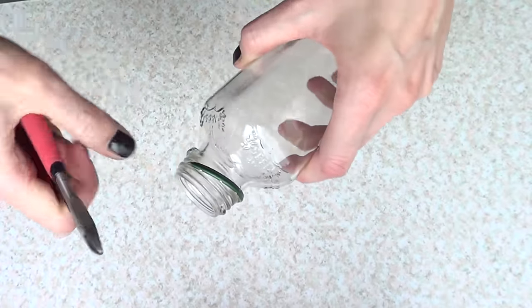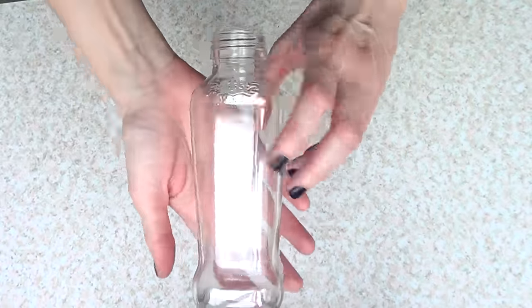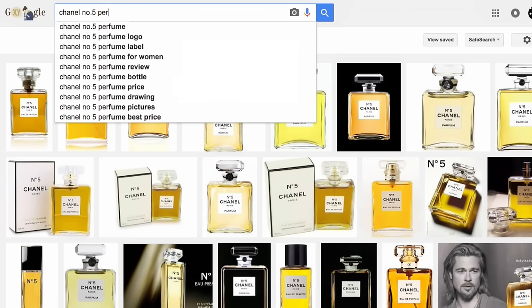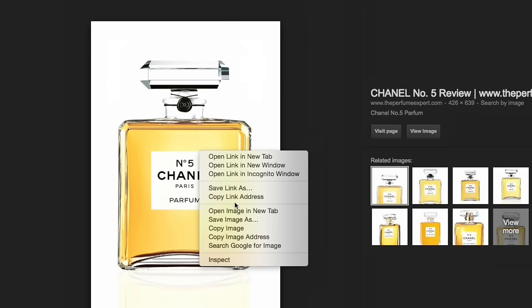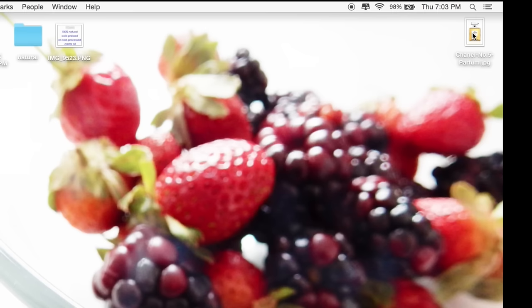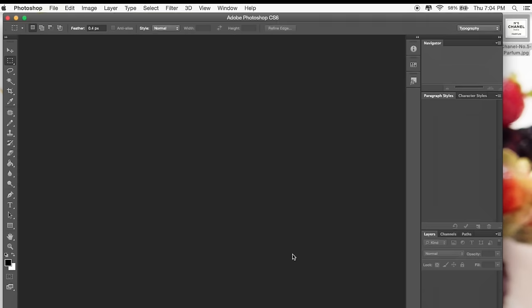I'm going to take my pliers or cutters and remove the remaining part by cutting it off. For the Chanel No. 5 perfume tag, I'm going to go online and search for the perfume bottle image I like the most. Once I've chosen one, I'll open it in a new tab, save the image to my computer, open it in my photo program, and crop the tag.